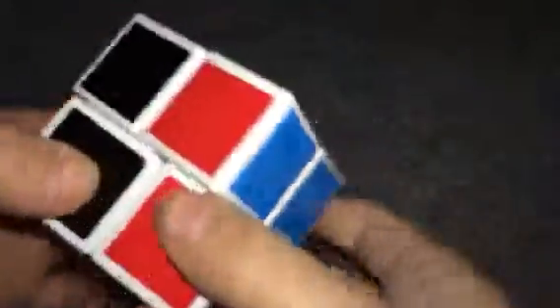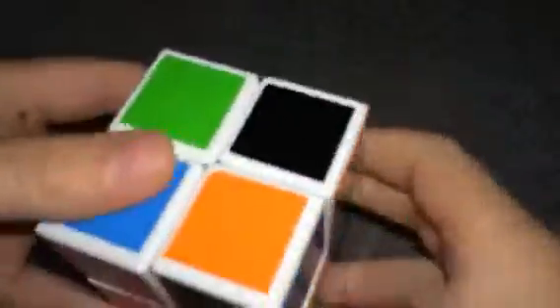Coming in at number 3 is the 2 by 2 Rubik's Cube. You're probably thinking, why wasn't the 3 by 3 higher? I think the 2 by 2 is more fun. Because when you're mixing it up, it's just so easy to do and it's not time consuming — it's just like 3 seconds or something like that. I'm not really fast at it, but I still will be. Then you just keep going and it is very fun.